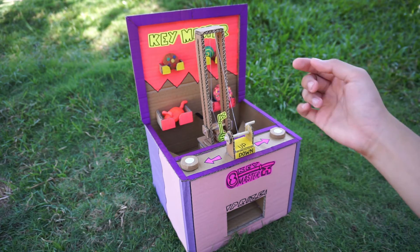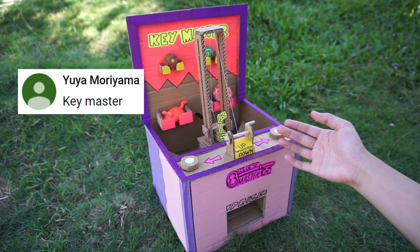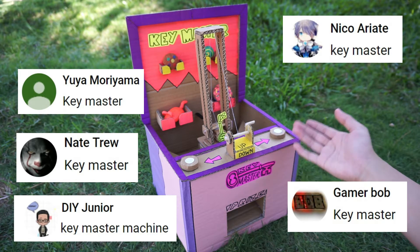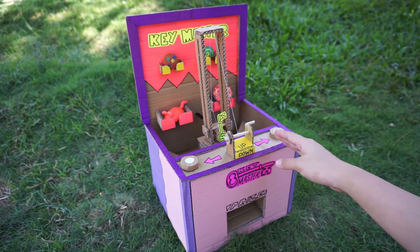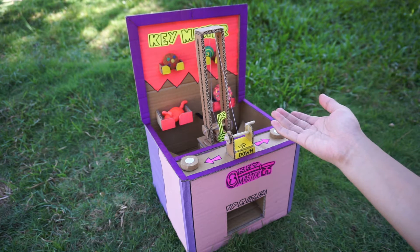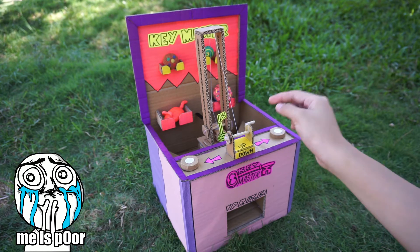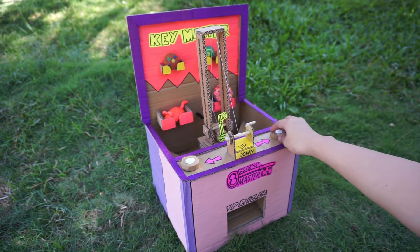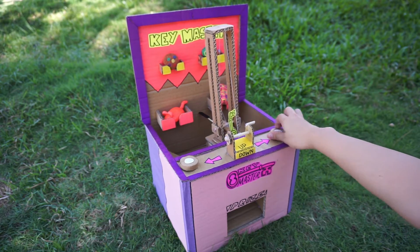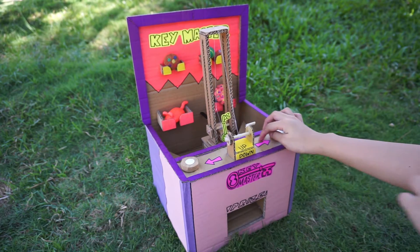Hey everyone! Today I'm going to show you my new cardboard arcade game which is a Key Master. A lot of you have actually requested me to make this arcade game, so I hope you like it. It doesn't really function like the normal Key Master which has a push button, because I made my own version since I don't have any syringes to make that mechanism, but it still works great just like other Key Master games.